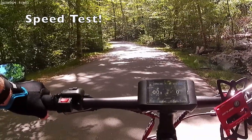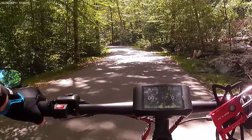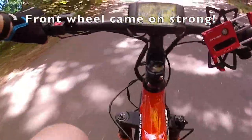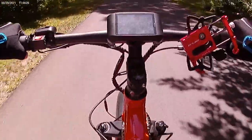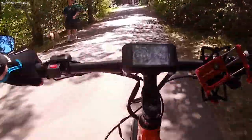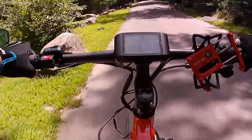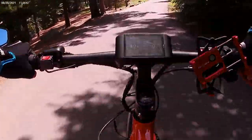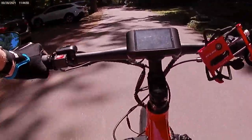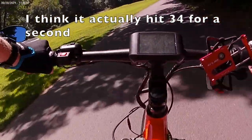All right, speed test from zero. I'm in pedal assist five with both motors on. Sixteen, eighteen, twenty-one, twenty-five, twenty-six — there's a biker coming. Here we go again: twenty-seven, twenty-eight, thirty-one — holy shit, this is fast. Thirty-three miles per hour. That's as fast as I'm willing to go. Wow. Thirty-three miles an hour — amazing.